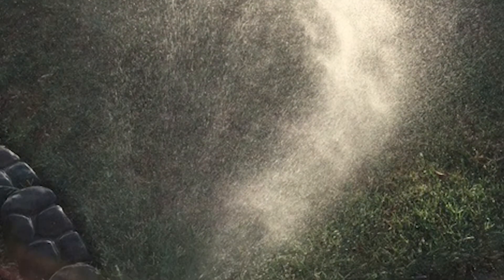If you've got rain pouring down outside and your irrigation is still going, then you're obviously wasting water — it's not great for your water bill, and not great for the environment.